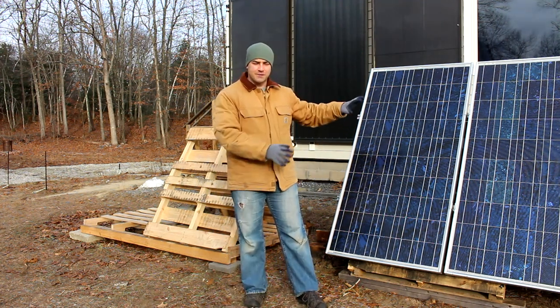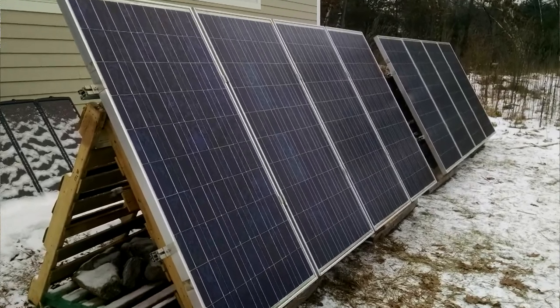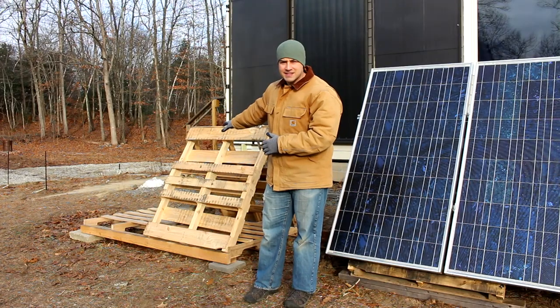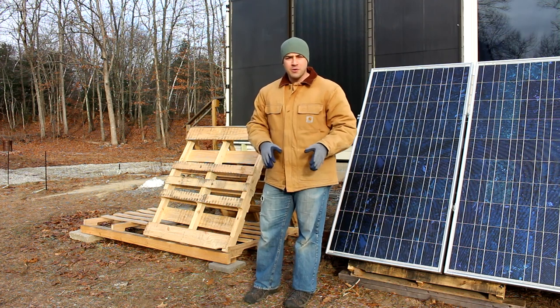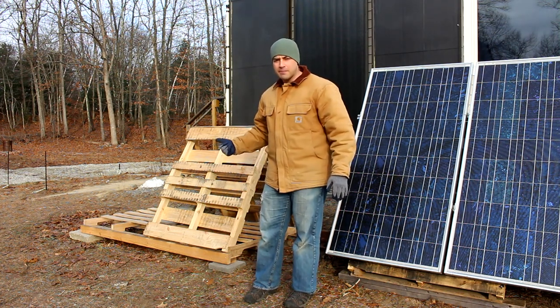Off to my left is the first version — it's been working great. I have two racks here, and off to my right I'm making the second version. I'm part way through. Let me show you some of the things I'm doing a little bit differently and then we'll finish it up.